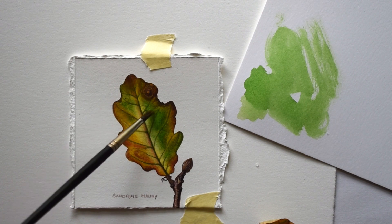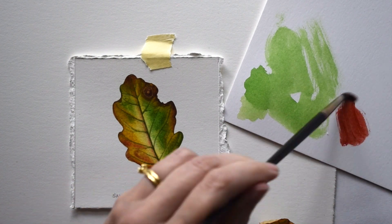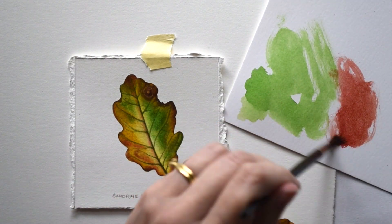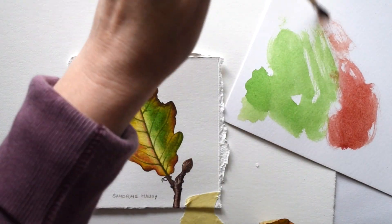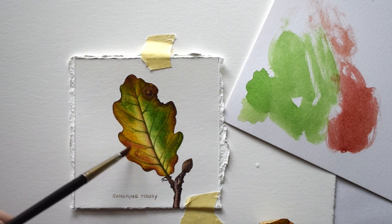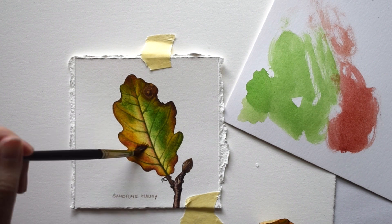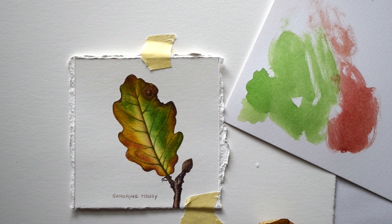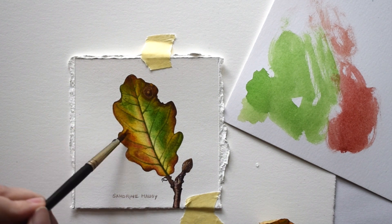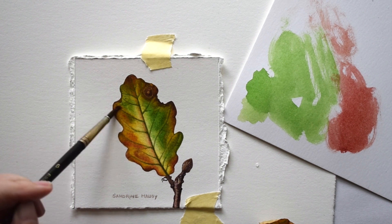You can see that by adding that texture it's looking a little bit more 3D. I'm going to do the same on the other side but with some brown this time — a bit of burnt sienna. Again I need to ruffle my bristles and add some color.